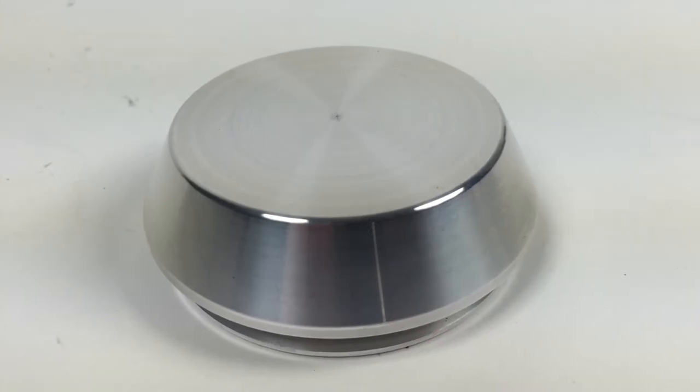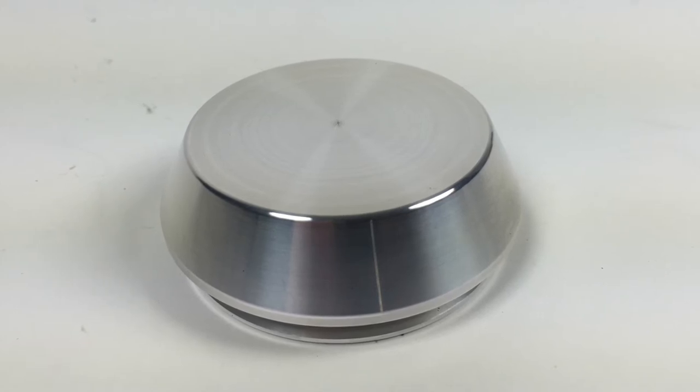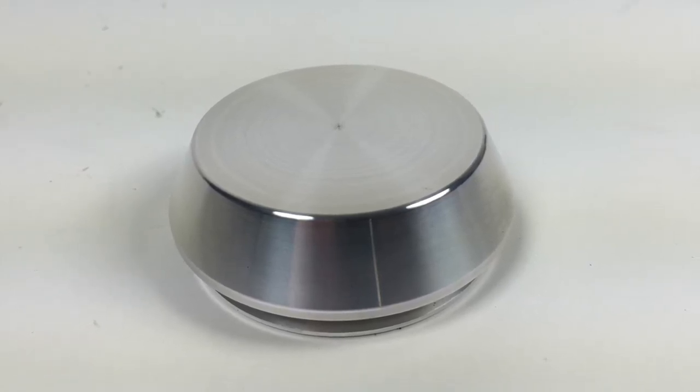Lastly, Bear also machines a billet aluminum dust cap that comes included with all assemblies. This dust cap has a machined O-ring groove and is designed to be press fit into the hub.